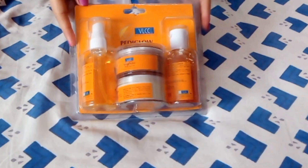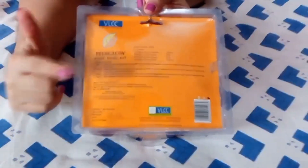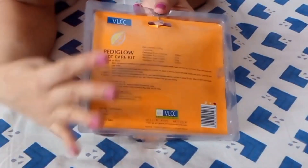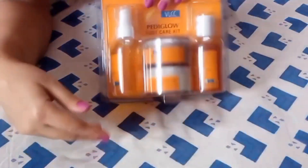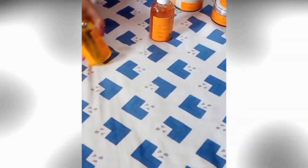Doing a pedicure at home really saves your money, and this PediGlowe foot care kit works really well because it contains 4 steps and 4 products for each step. Let's open it and start the process.